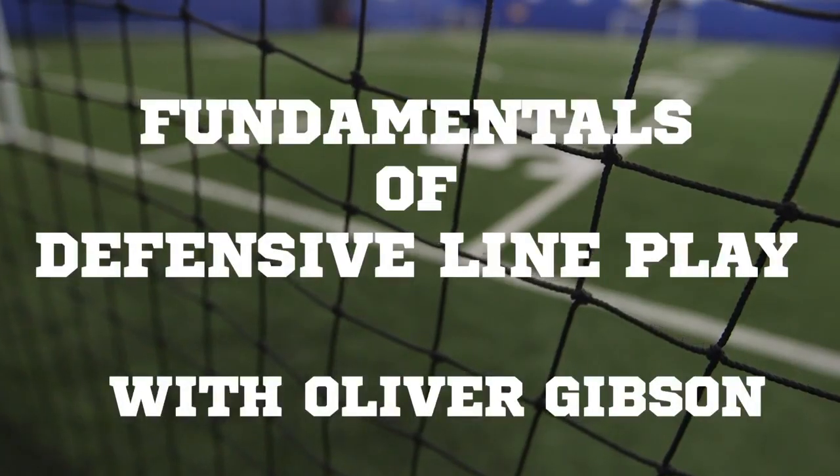I'm here at the Bow Dome with two of my former students and very good friends, Jeffrey Brown and Enoch Smith, and I'm here to demonstrate the fundamentals of defensive line play. Although defensive line play is not rocket science, there is a science to it.